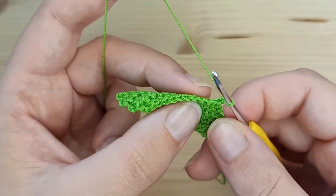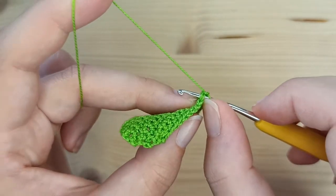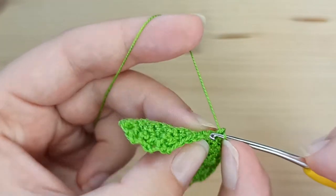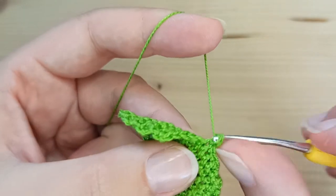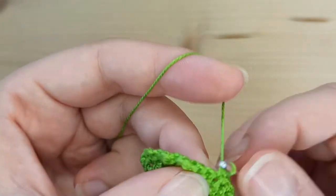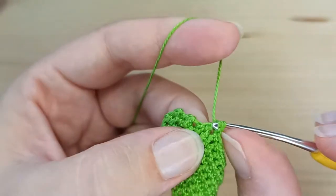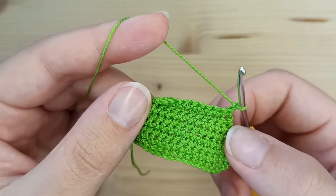Right now we have 10 stitches. Rows number 8, 9, and 10 we will just make 10 single crochet — no decreases. Chain 1, turn your work, and make the next 2 rows exactly the same with just 10 single crochet.